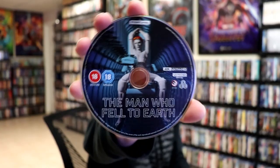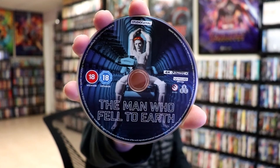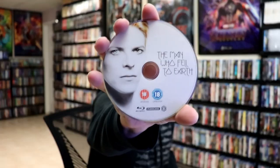And we have our two discs. We have our 4K disc here with the same disc art as the cover, and we have our Blu-ray disc which is region B locked with different disc art.